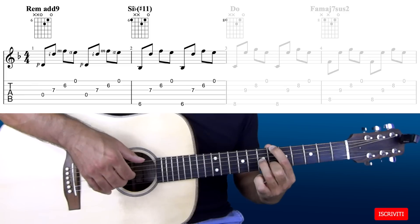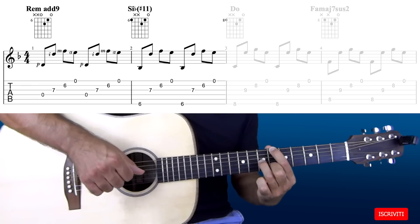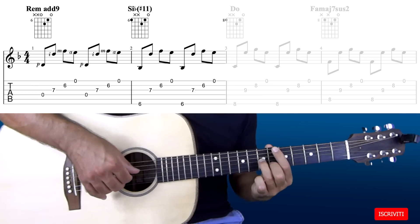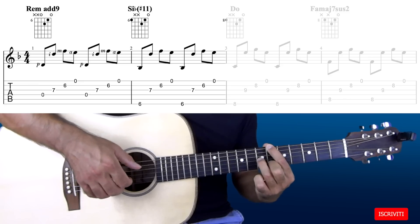Questo accordo è un Bb undicesima diesis. L'undicesima diesis è data da questo E naturale, prima corda a vuoto. Quindi: Dm add9, Bb undicesima diesis.